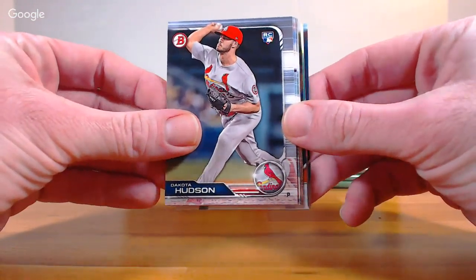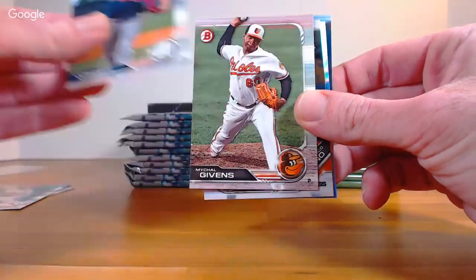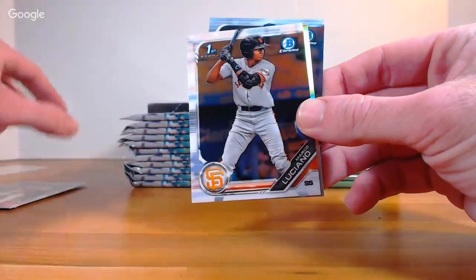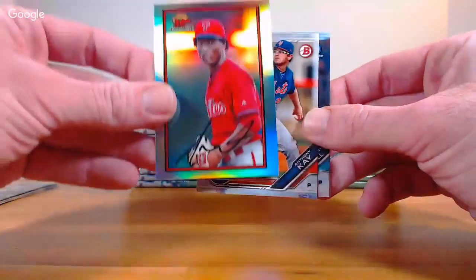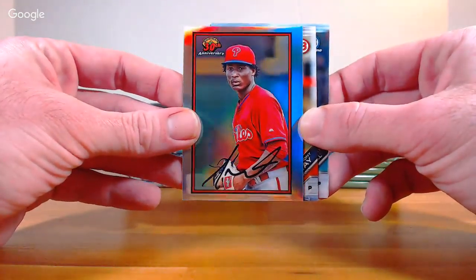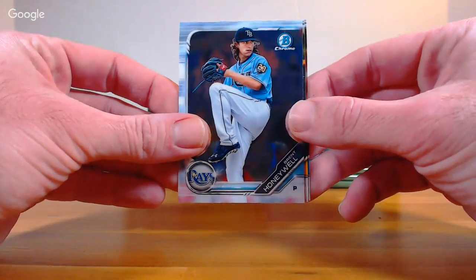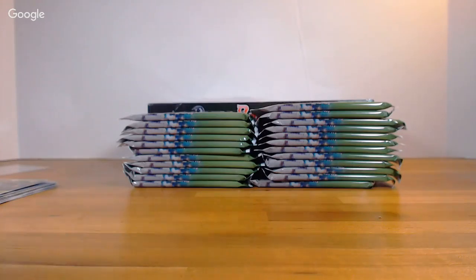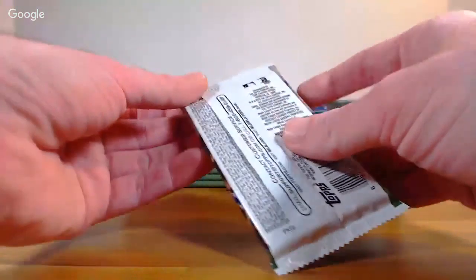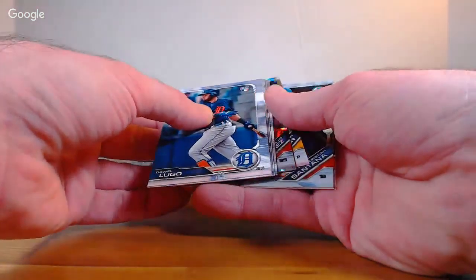First up: Dakota Hudson rookie, Danny Jansen rookie, Kyle Wright rookie Atlanta, Michael Givens Baltimore. Got some chrome — Marco Luciano, first chrome for the Giants. That's the 30th Anniversary '89 throwback Gary Sanchez. Really cool set. Anthony Kay prospect Mets, Brent Honeywell Chrome, Chris Paddock, and Victor Victor Mesa — Marlins, that's his first paper.